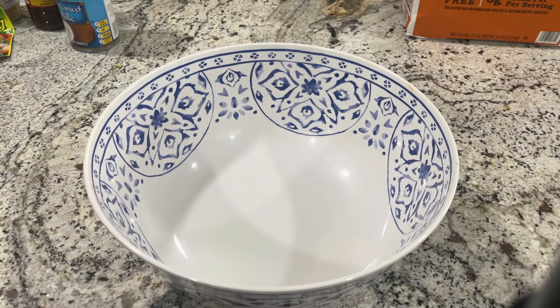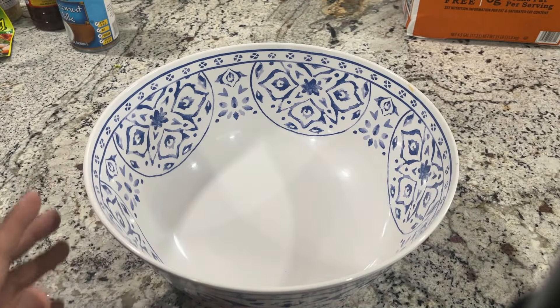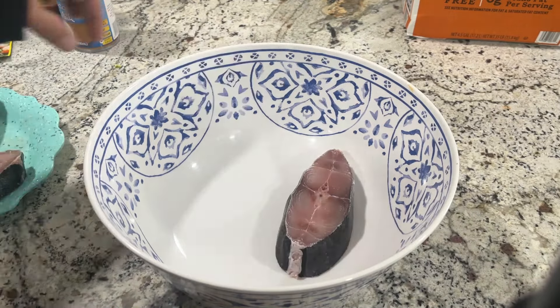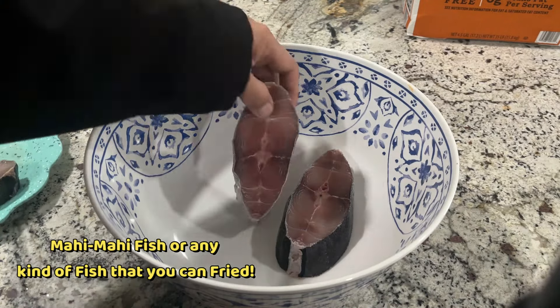Dito mga lodi, kumuha lang ako nito para mas madali yung paglalagyan natin. Ilalagay na po natin dito yung isda. Of course, malinis ang mga kamay natin.